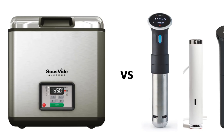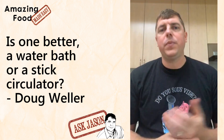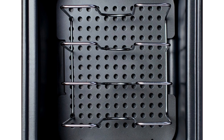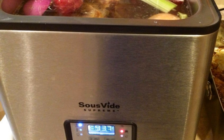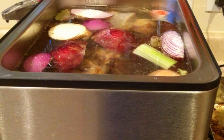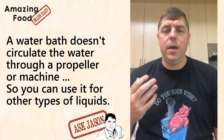Is one better — a water bath or a stick circulator? That's a really good question and part of it depends what you're trying to accomplish. I've used several water baths and they work really well. For most cooks, a water bath and a stick circulator like an Anova or Joule work just as well as each other. The big benefit of a water bath is that it generally isn't circulating water through a propeller, so you can use it for things other than just water — you could brew small batches of beer, make chicken stock, infuse large amounts of liquid, do butter poaching or oil poaching. They also tend to be better insulated and have less electrical usage.